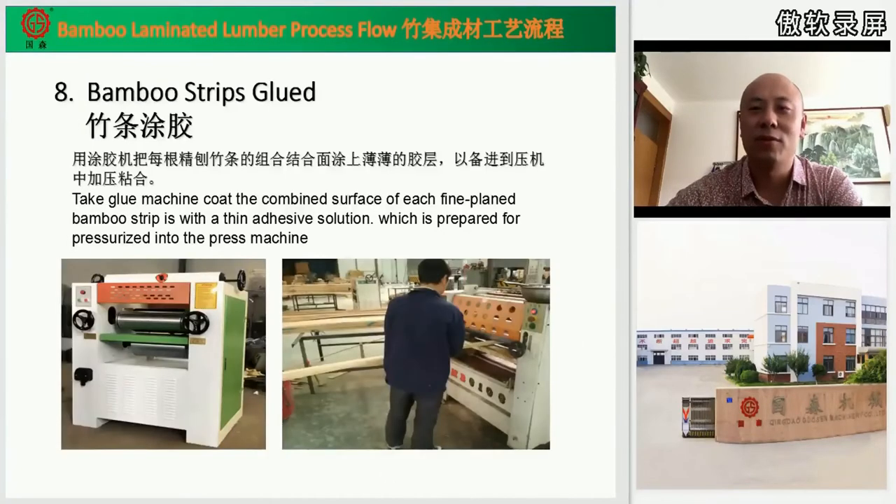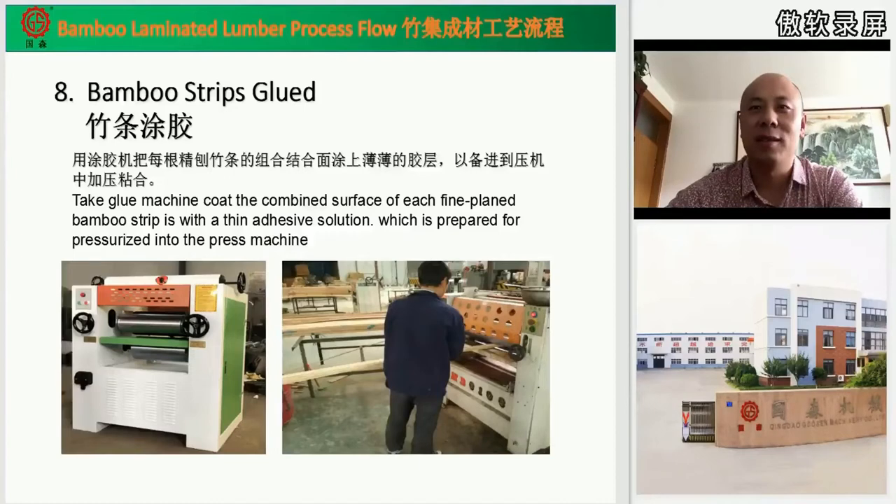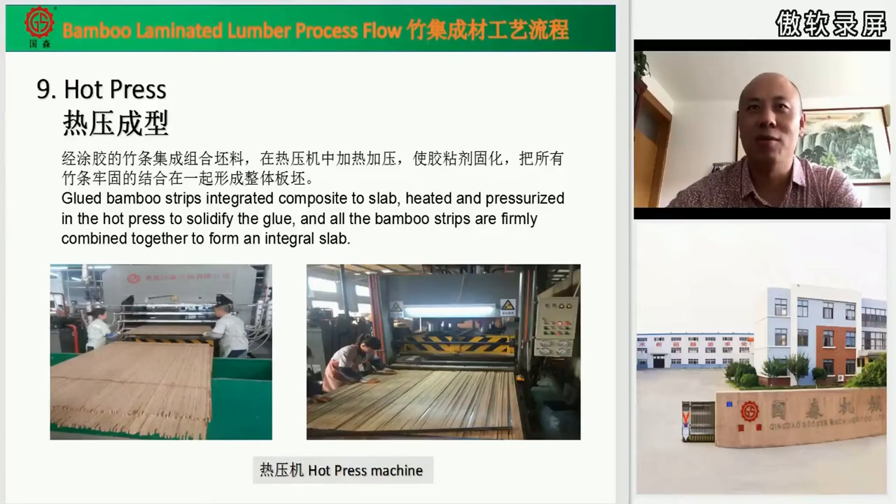Step eight: bamboo strips gluing. After fine planing, the strips already have a perfect surface. We use this machine to coat the surfaces with adhesive solution. This is the final step before board pressing. Step nine, the core part: pressing the board. We use the glued bamboo strips, integrated and composed into a slab, then put it in the press machine and apply high temperature and pressure to bond them integrally together. Then we get the board slab.